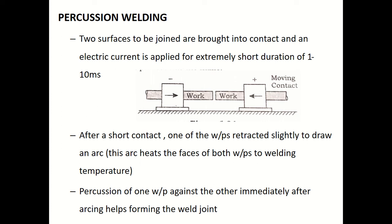Percussion welding is used for butt joints. In a butt joint, parts are placed in the same plane and joined along their edges. Here, the two surfaces to be joined — as shown in the bottom schematic diagram — are brought into contact.